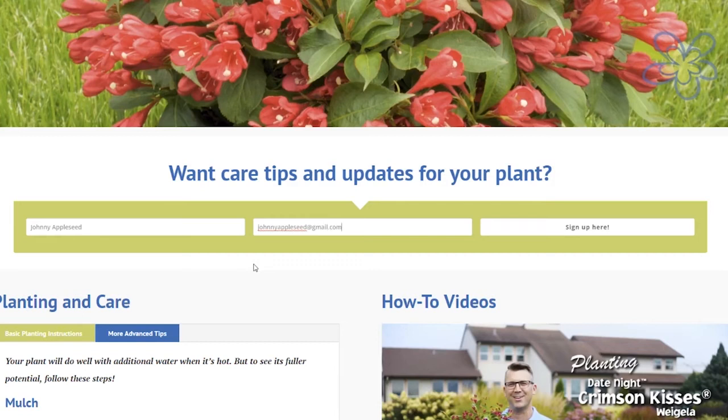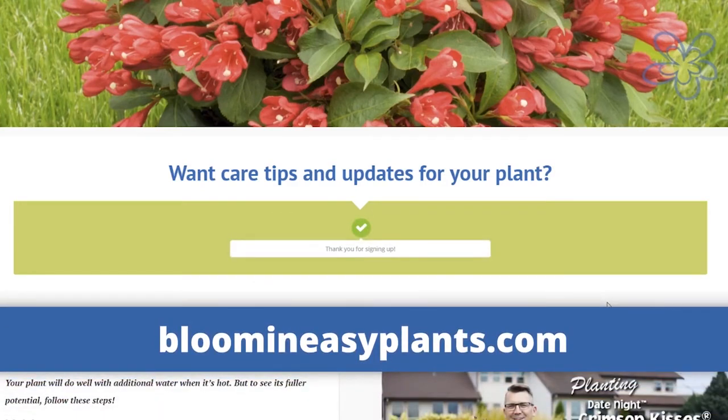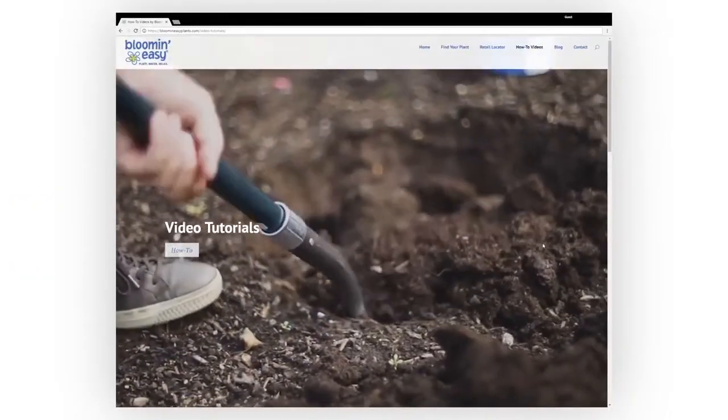You can also sign up on each plant page of our website, bloomandeasyplants.com, which houses all of our easy-to-follow videos.